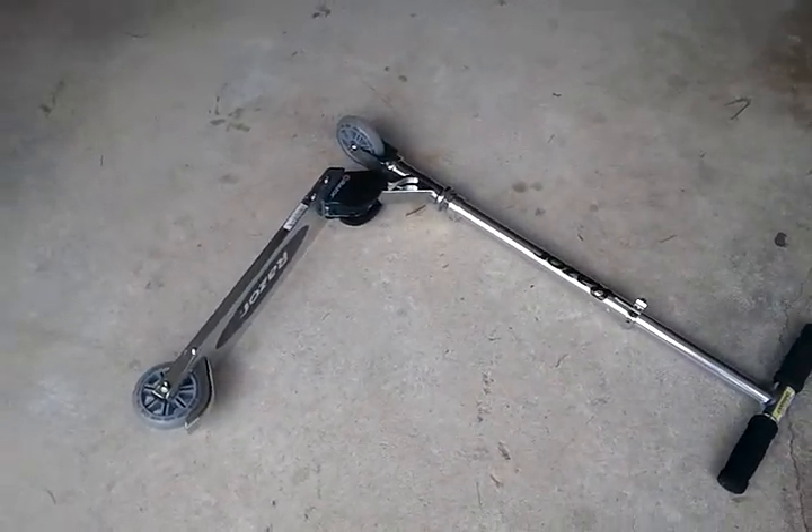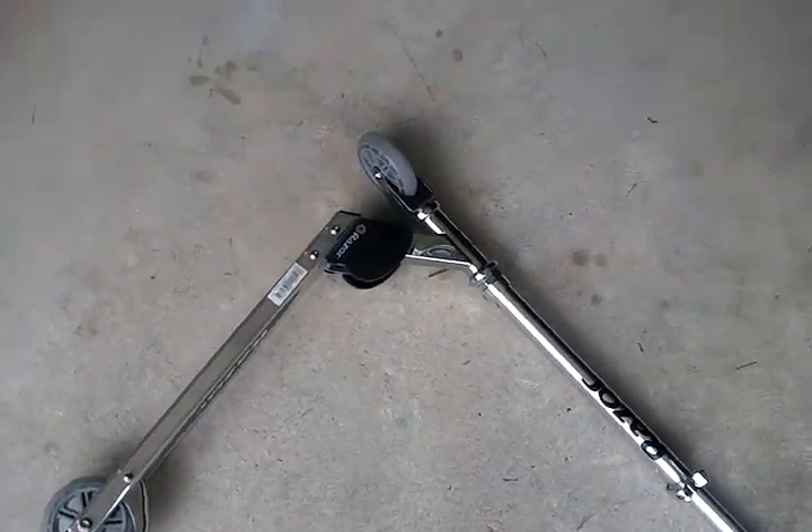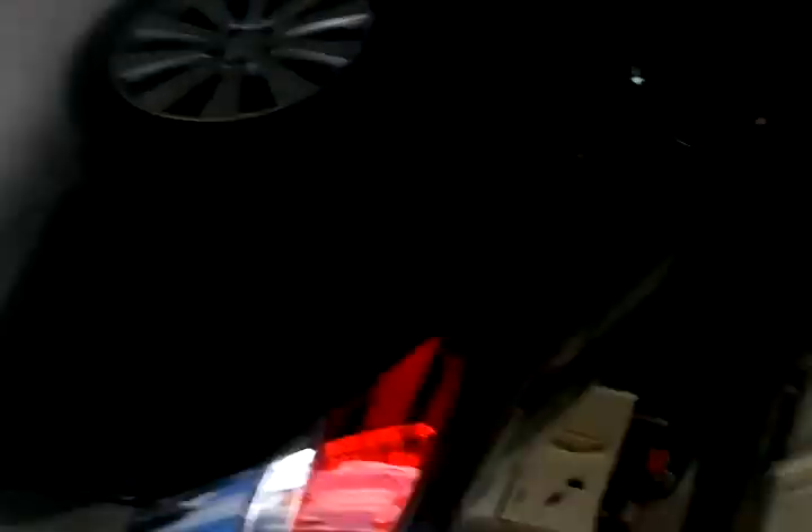But here's my scooter — yeah, 28 inch Screw Pro. You can go to Target and buy this. This is amazing right here.